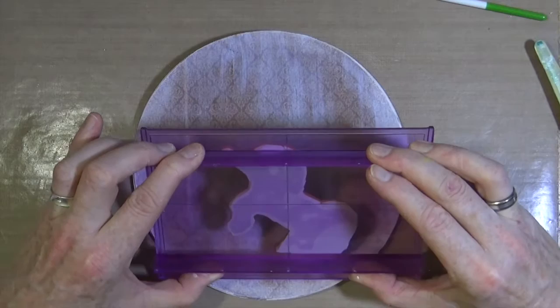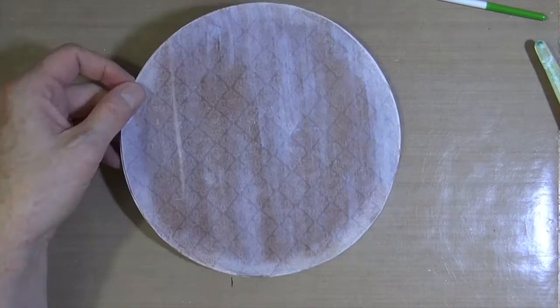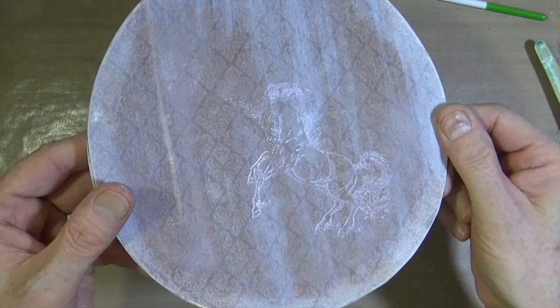To transfer the image, all you need is a light stamping. You don't need to press really hard for this, which is why I'm using the rocker block from Crafters Companion. I'm just doing a light rocking, and that will transfer the glue from the stamp onto the page. And there you can see the glue in the shape of the unicorn on the page.